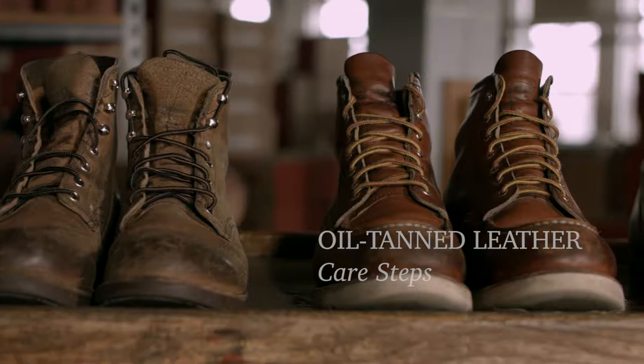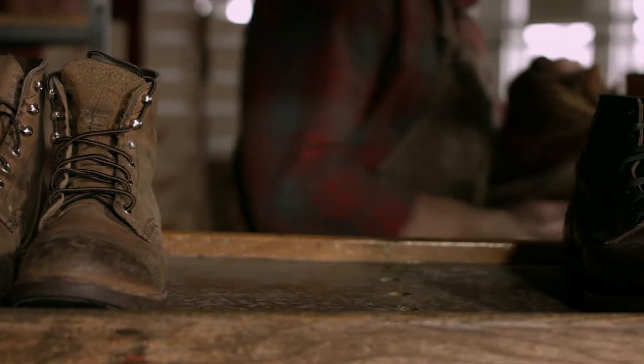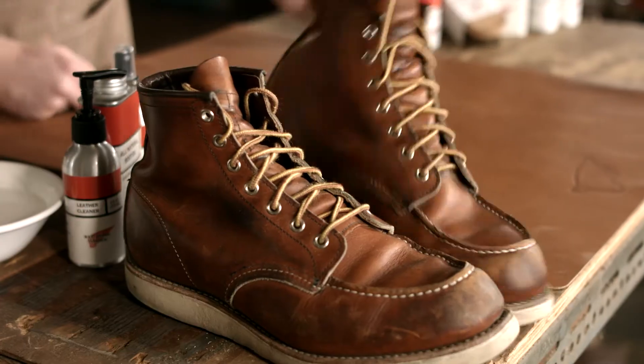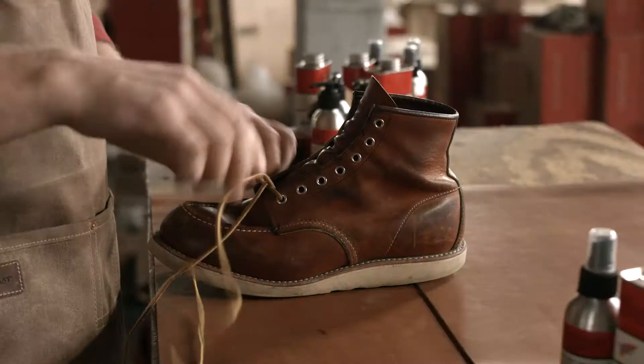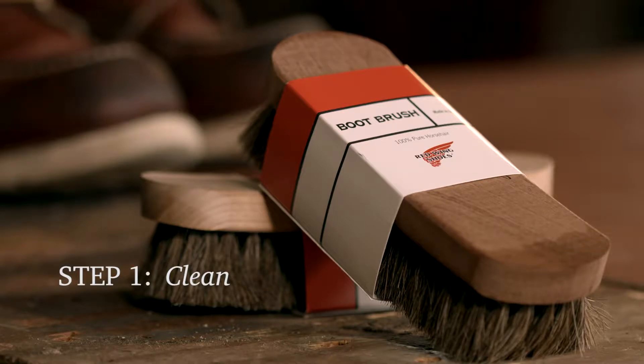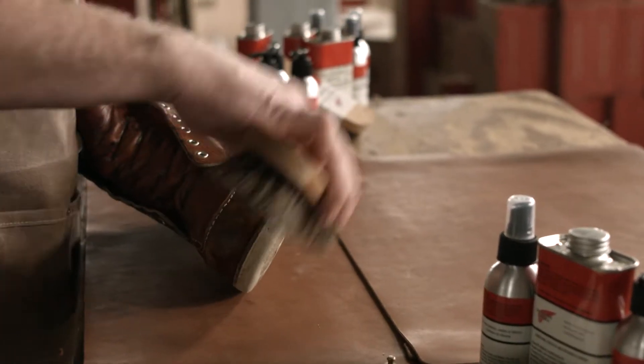I'm going to show you how to care for your Red Wing Heritage oil tan leathers. First, you need to remove the laces. Next, take the horsehair brush and clean off any dirt or mud that are remaining on the boot.